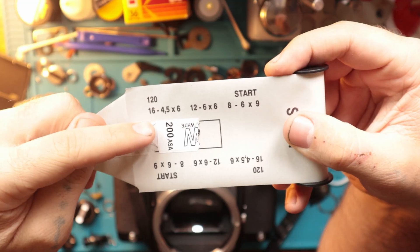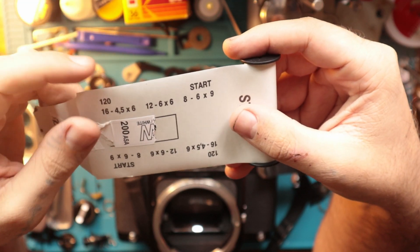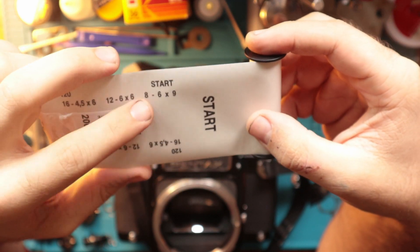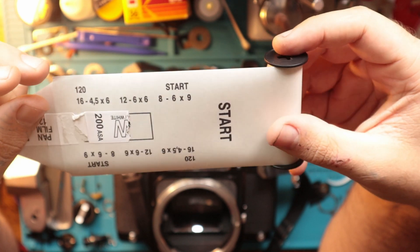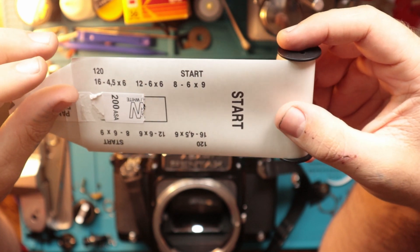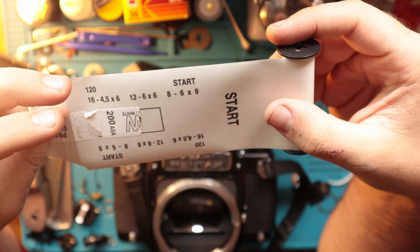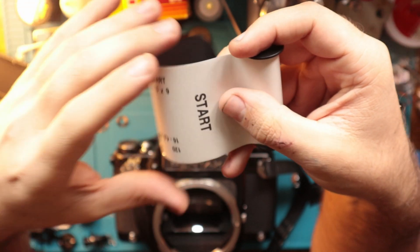If you don't know what that means — you have 6x4.5, which gets you 16 images; 6x6, which is square format, you get 12; 6x9, which is 8; and then there's 6x7, which is like 10. There's also 6x8, and I'm missing one but there's another one too. Anyway, those are the different formats.